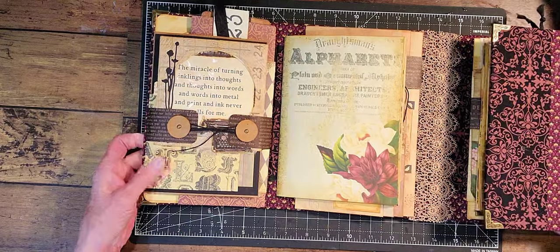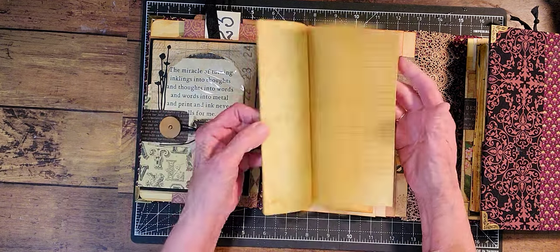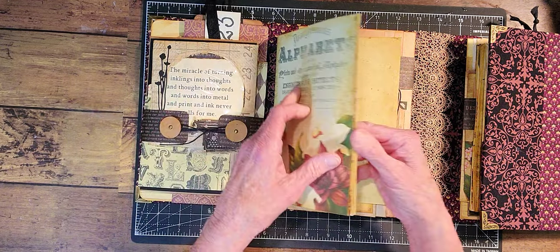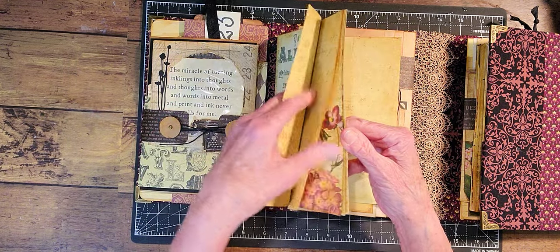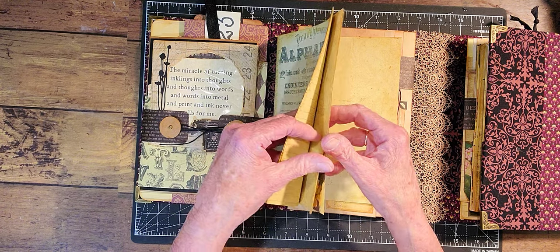So this book weighs two pounds, by the way. This is journaling space. I don't know how many pages — I think there's like eight: one, two, three, four, five, six, seven, eight.